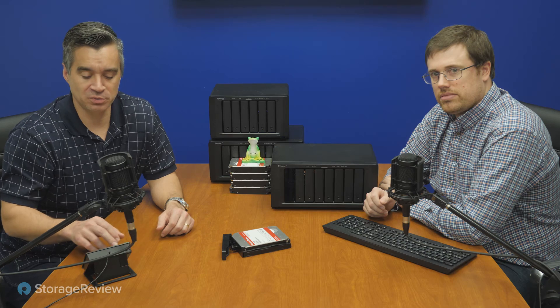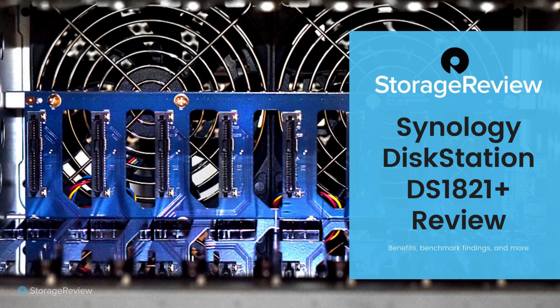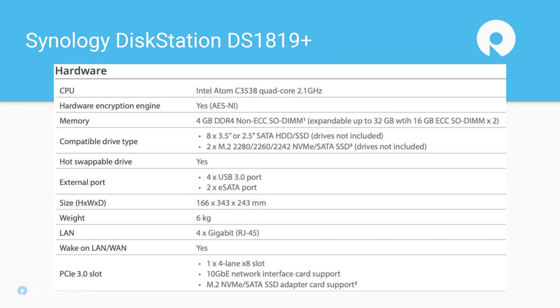What you care about are the performance numbers, so let's take a look. We did a quick breakdown of specs to show what changes from the 1819 Plus to the 1821 Plus. The prior gen runs an Intel Atom quad-core at 2.1 gigahertz — but it's quad-core, four threads, which is an important distinction. You have the same drive support and cache drive support, although depending on the card included, and you're still limited to four 1-gigabit ports onboard.